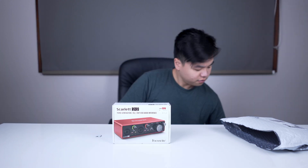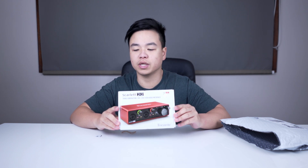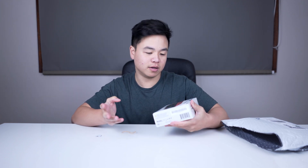Hey guys, so today while filming the Nikon D750 video, a parcel came in for me which I'm gonna open up and show you what's inside. I've been waiting for this for about a week. It's the Focusrite Scarlett 2i2 3rd generation, 2 in 2 out USB audio interface. I've primarily bought this to start recording some YouTube videos like this, but more to do with music. Let's open it up and see what's inside.